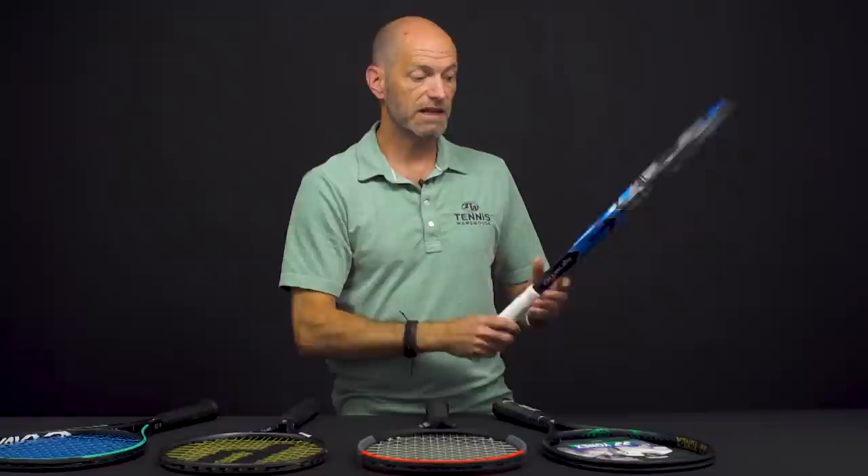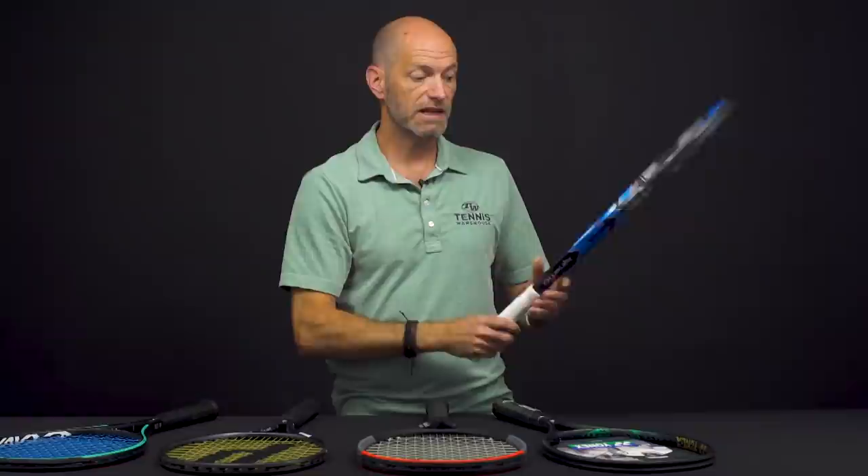Something like the Q30 is a bigger head size and a very good racket for the beginning player. They do maximize comfort very, very well, and that's kind of a Pro Kennex trademark right there. Okay, that's all I've got for this week — thank you so much for watching.